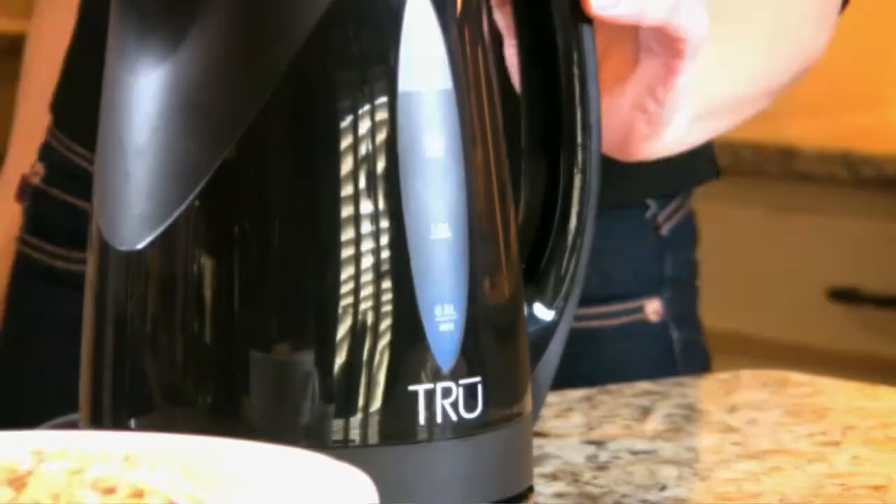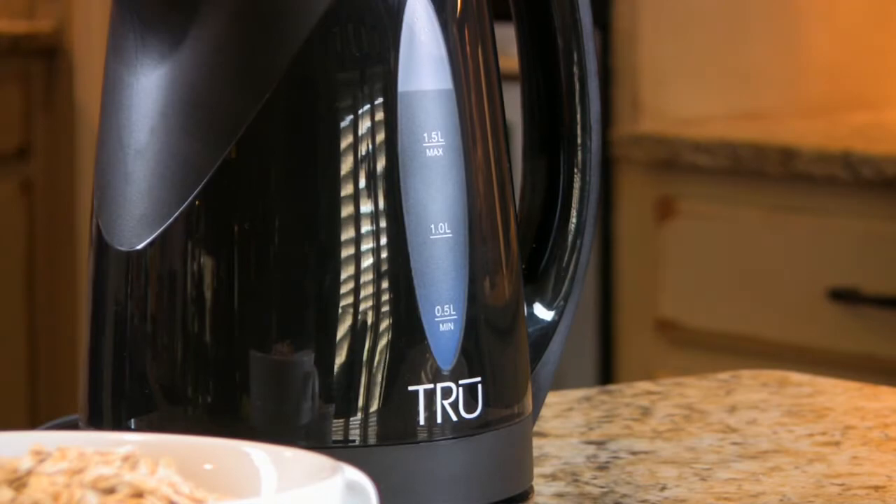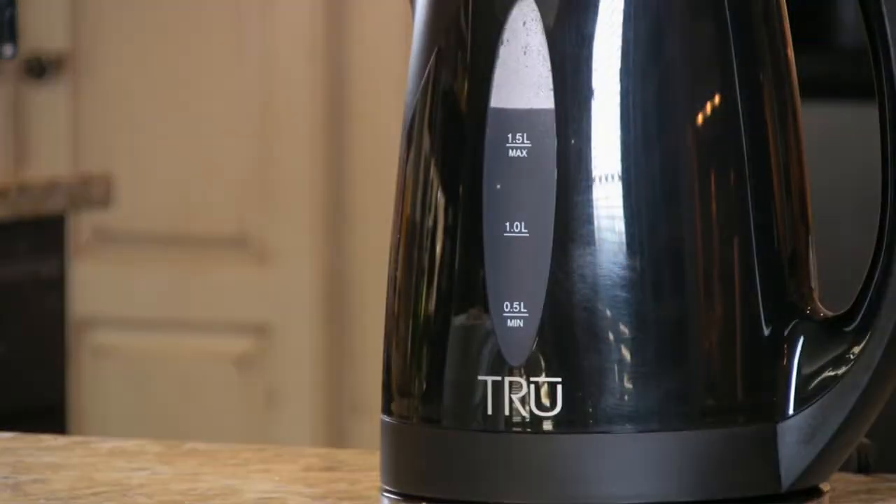The features and technology behind the True Digital Kettle provide precision, control, and lots of style.